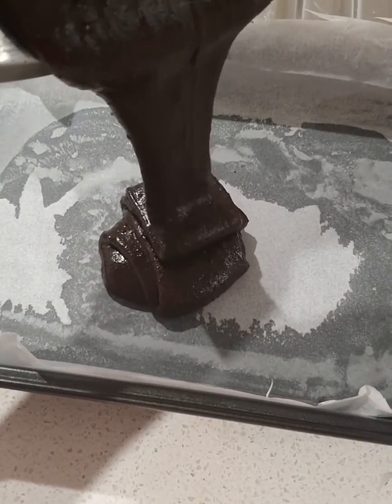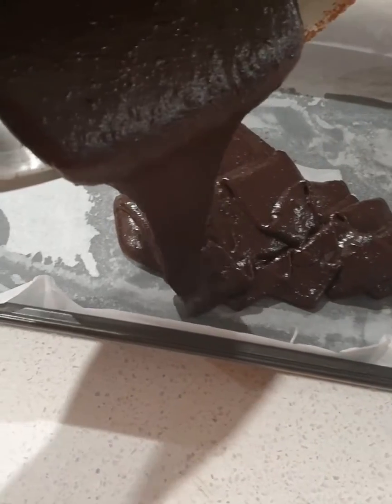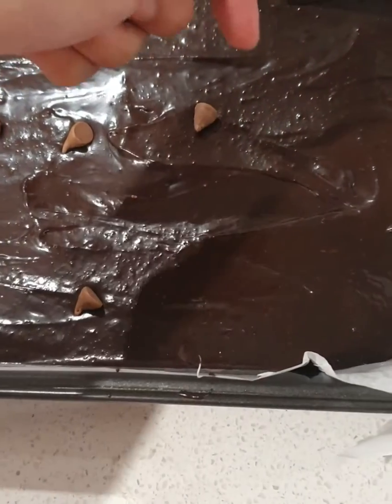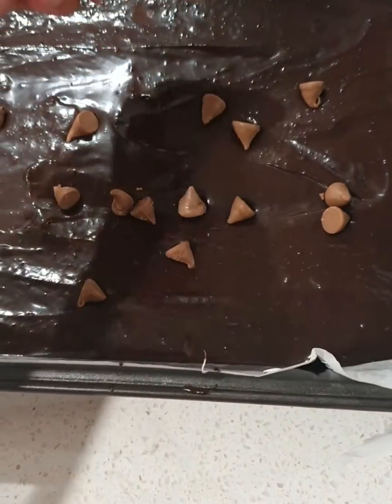Pour batter into a prepared pan, spreading the top out evenly. This one is optional — top with chocolate chunks or chocolate chips.